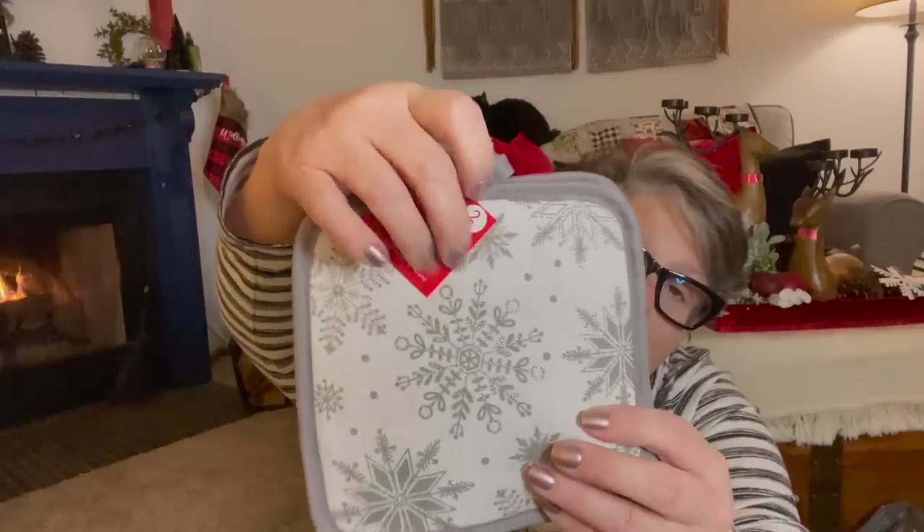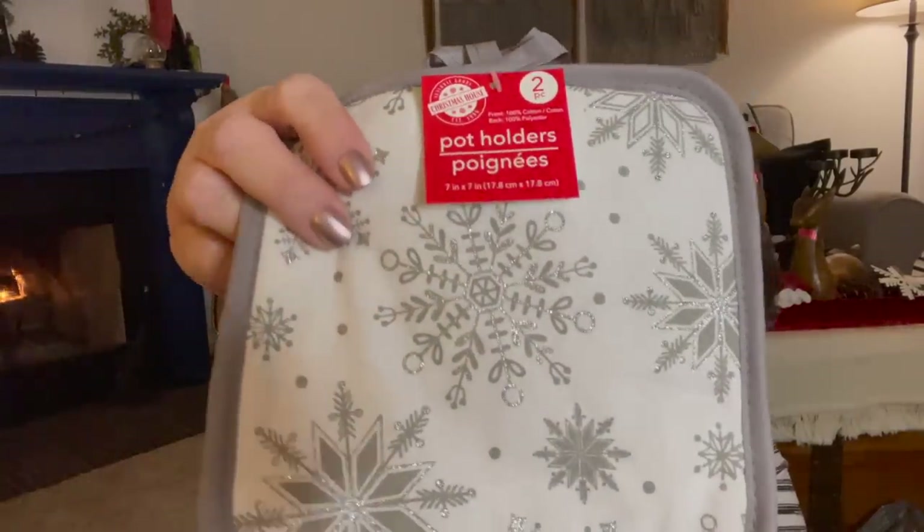I found these pot holders — and if you can see the sparkle, they matched the dishes. I actually got the dinner plate, the salad plate, the bowl, and the glasses. I didn't need the wine glasses or the mugs. I love using these not for hot pad holders because you will burn yourself, but they actually work fine as trivets. On my counter, if I'm going to put a pan down, I'll stack one or two and use it as a trivet to put a warm pan on if I'm putting it on my table.